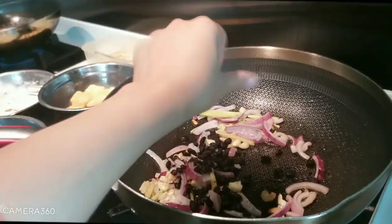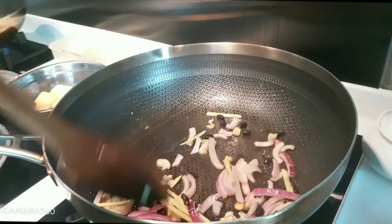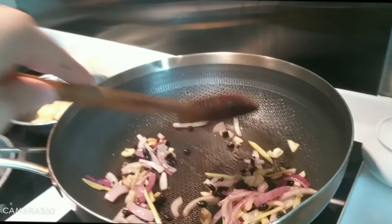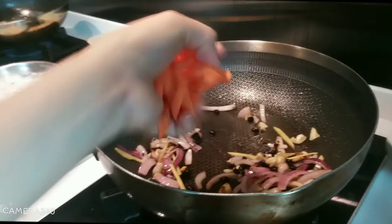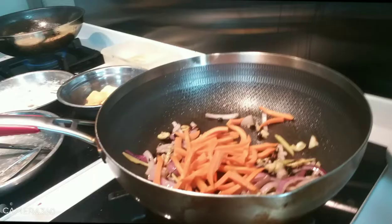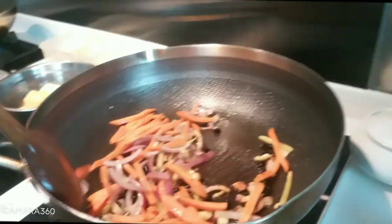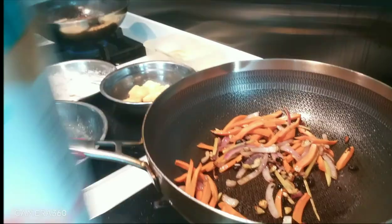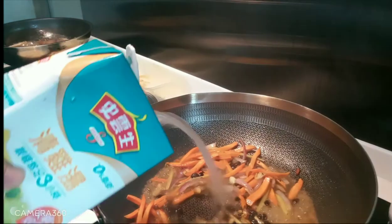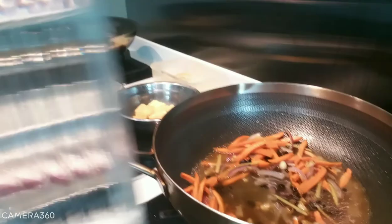We add the tau si and also the carrot. Put a little bit of chicken powder — just a little bit because we're adding water. And now we add the water.